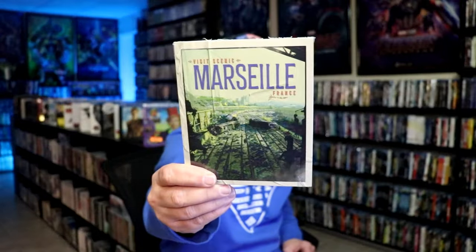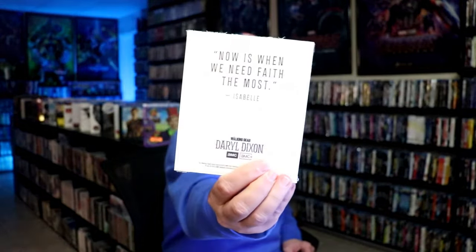On the inside, it also comes with these little cards, so that's pretty nice. And we do have some inside artwork.